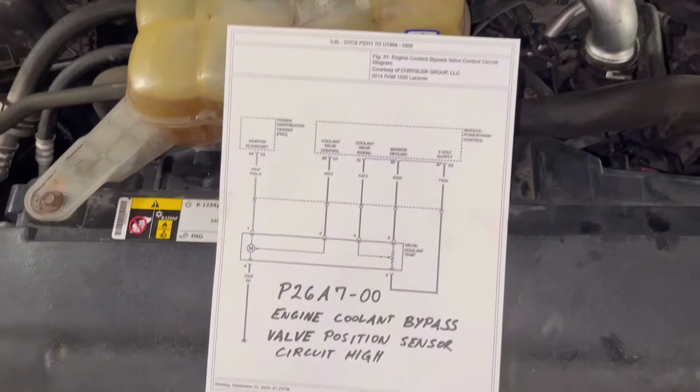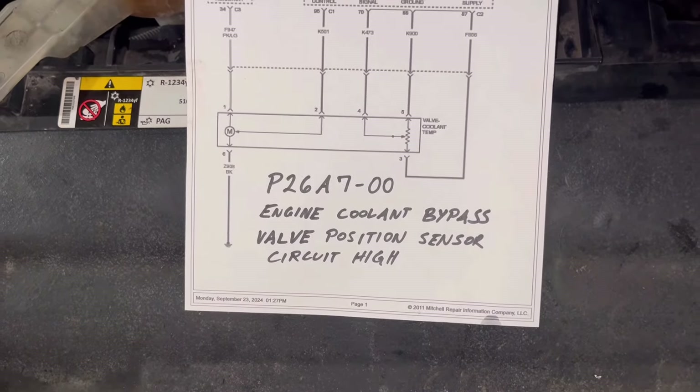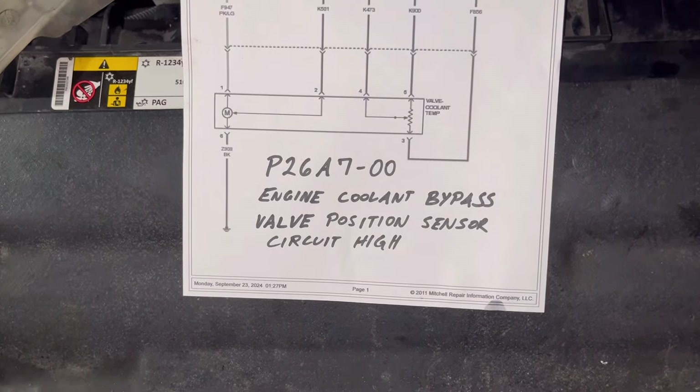So I had this code that kept coming back: P26A7. It's causing the check engine light to come on — engine coolant bypass valve position sensor circuit high.